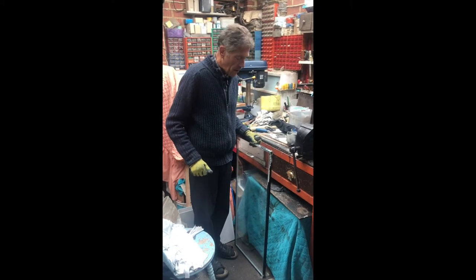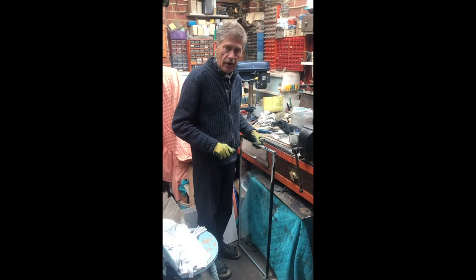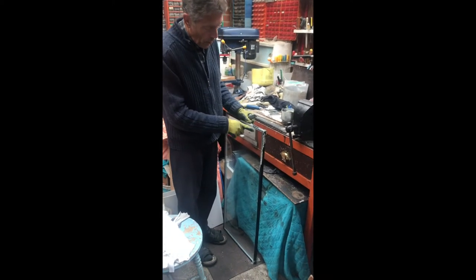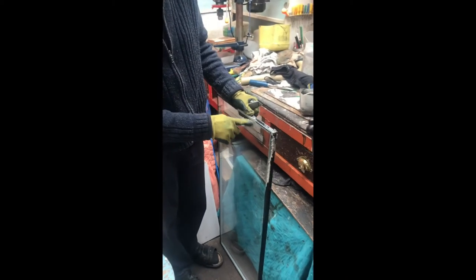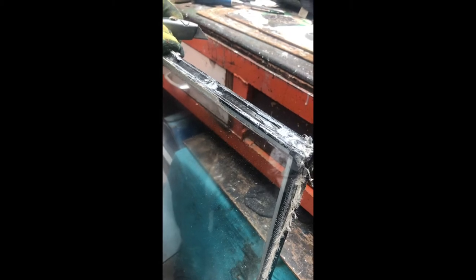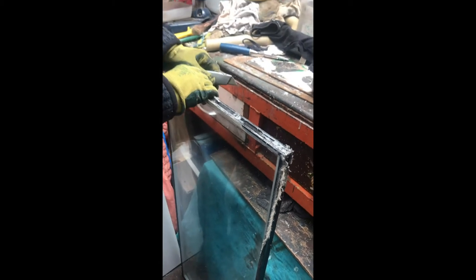A sealed unit consists of two pieces of glass stuck together on an aluminium spacer bar — sometimes they're black. The aluminium is glued together with a rubbery stuff which is normally put on hot and then it dries.